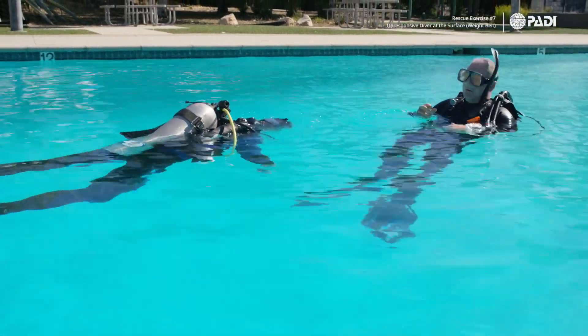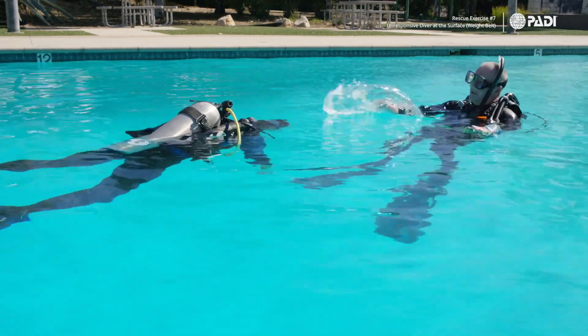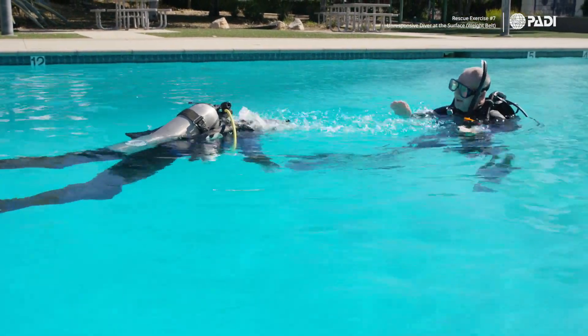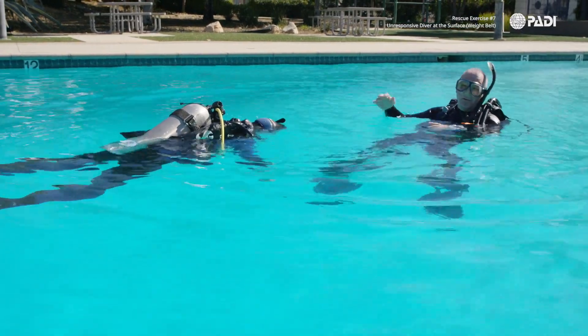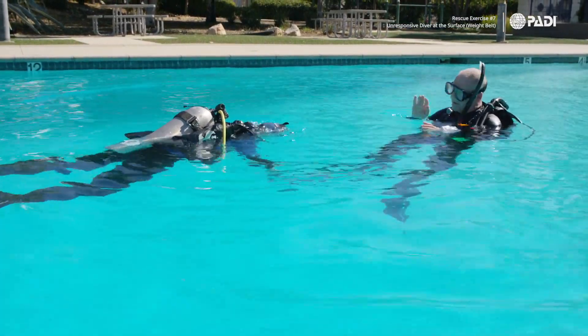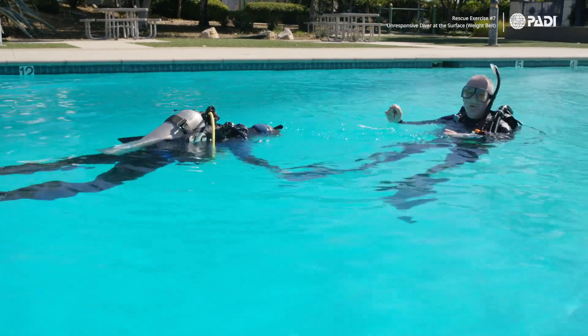When we approach, we call out: 'Diver, diver, are you okay? Are you okay?' We want to find out if they're just snorkeling or if they are unconscious. By throwing water on the head like that, that should wake them up. So if nothing happens, we move to the next step.